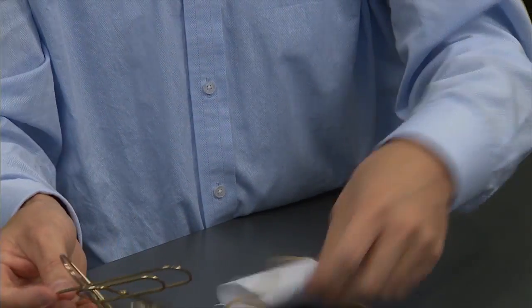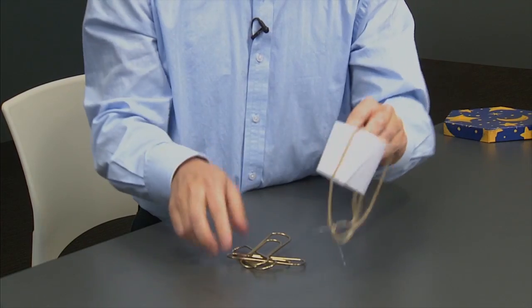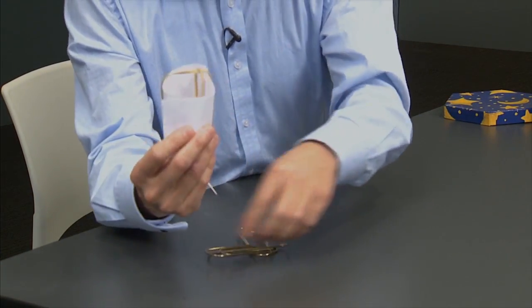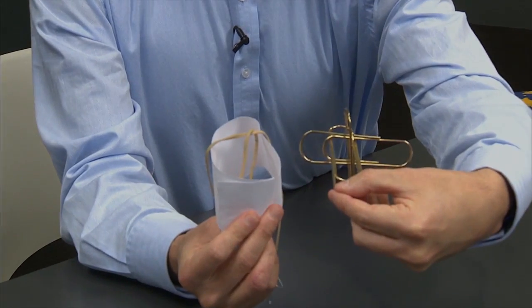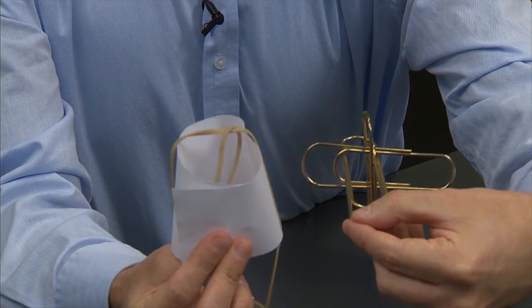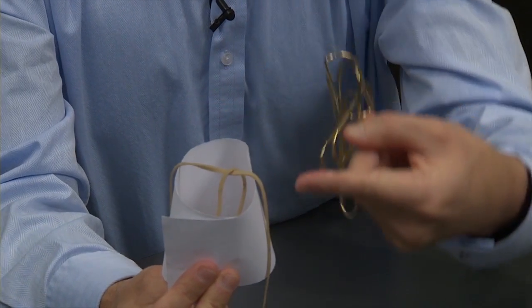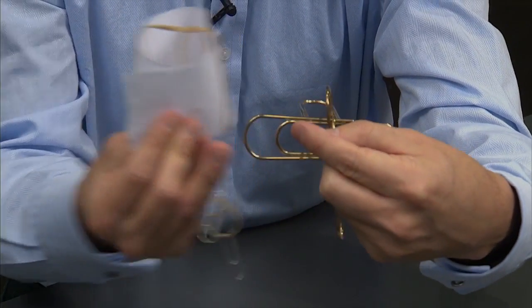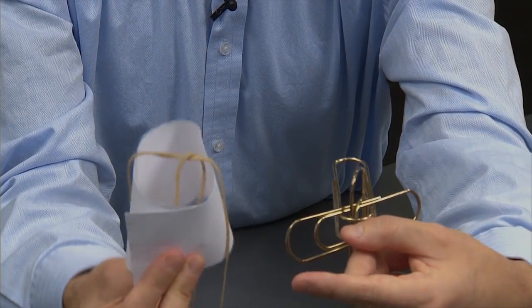For example, if I, in my imagination, erase the clip that I am holding, you can see that the other two clips can be pulled apart — they are not linked. And similarly, if I get rid of the one that I am now holding, this one and this one can be pulled apart. It's completely symmetric. So no two of them are pairwise linked, but together they are linked — Borromean link.